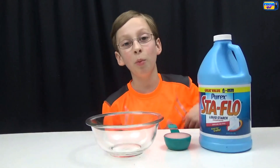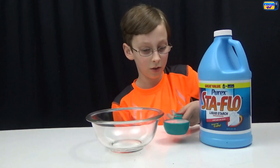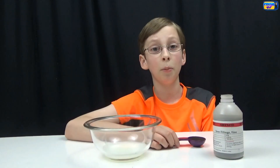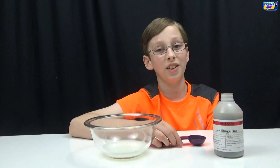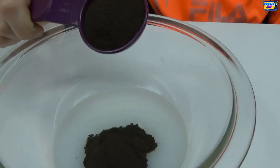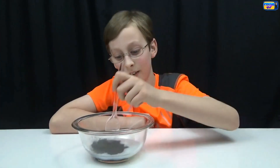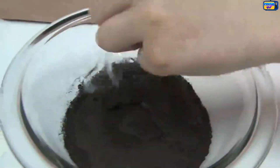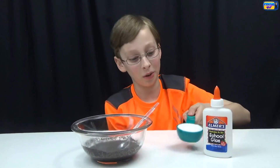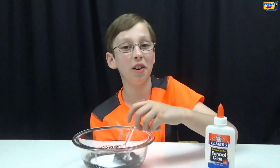Step one is to take one fourth cup of liquid starch and pour it into the bowl. Then put two tablespoons of iron filings into the bowl and stir. Now put in one fourth cup of white school glue and stir it up.